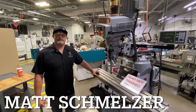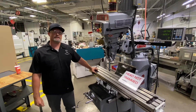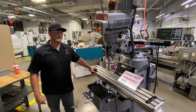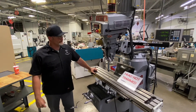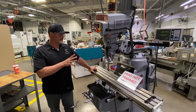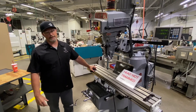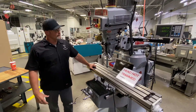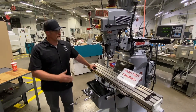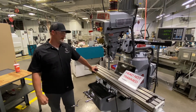Hello everyone. Welcome back to Northeast Wisconsin Technical College. I'm Matt Schmelzer here with Practical Machinist and today we're looking at the vertical turret mill. On a previous operation we had to go through and do some setup utilizing the angled head on this machine — we had to set up and drill some holes at a compound angle. So now we're back to the position where we need to align the head to the table on this machine, basically tramming the head.